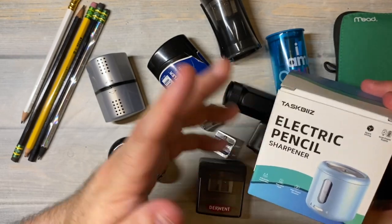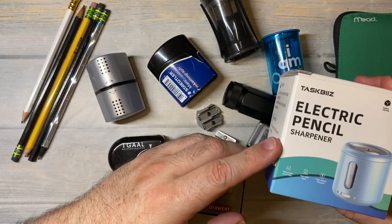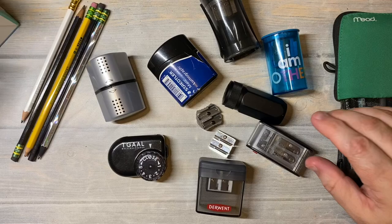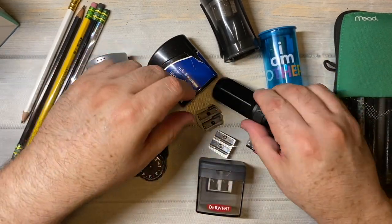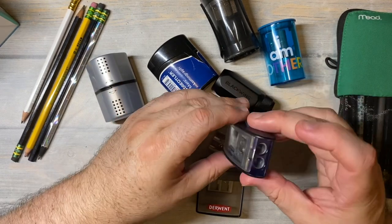It's not a sponsored video - they just sent me a pencil sharpener to try and to see what I think. I've done unboxings on my channel of the Blackwing, and I think I might have talked about the Kuhm pencil sharpener.